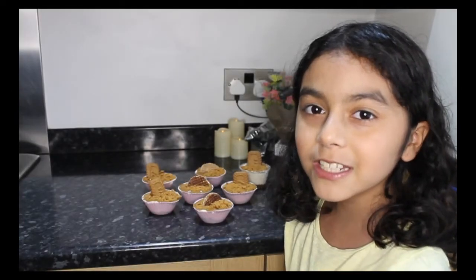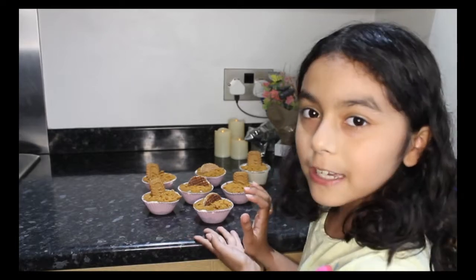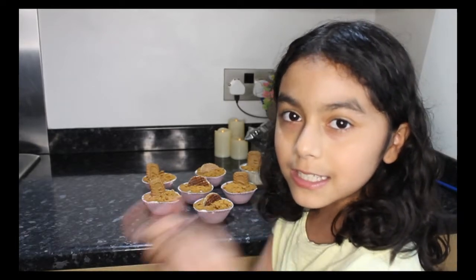Hello guys, welcome back to LearnCraft. Today we're going to make this delicious mini cheesecake for Father's Day. Let's get started.